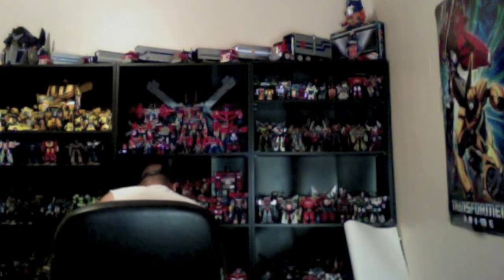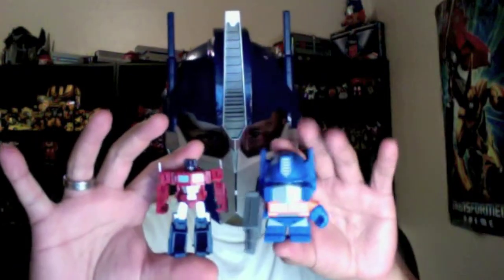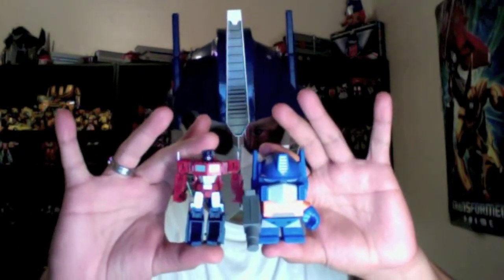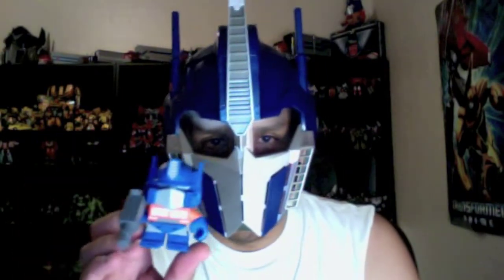Alright, let me show you a size comparison. So this has been Transformers 3-Inch Vinyl Figure Series 1 Optimus Prime by Loyal Subjects. Thank you for watching. God bless.